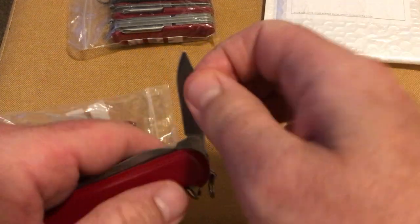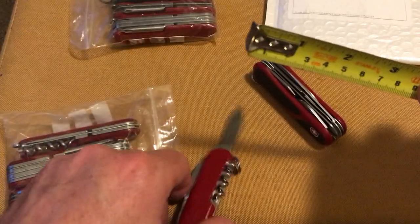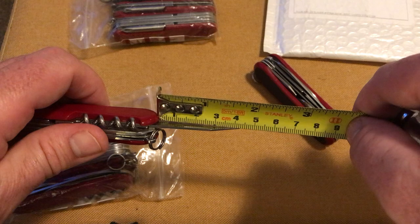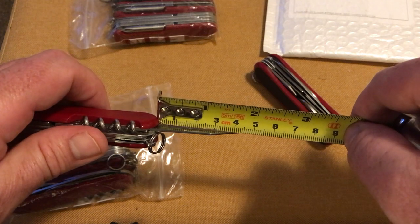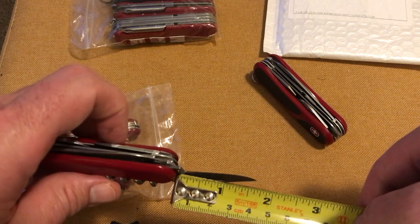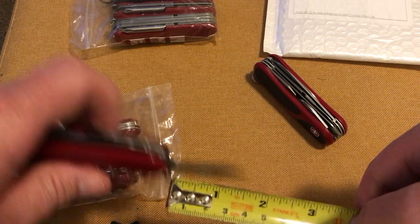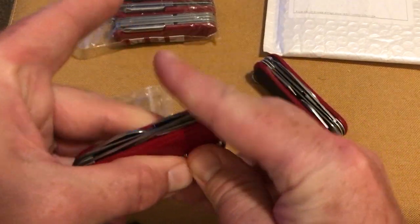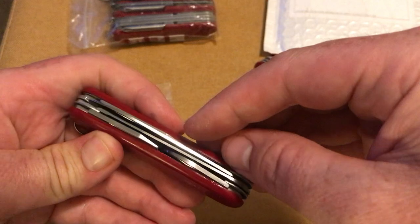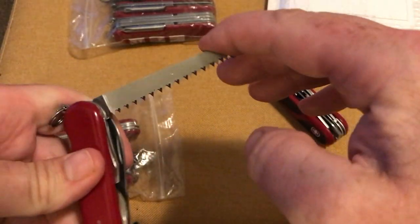Then you've got the clip blade — that's a bit sharper but not much. No damage on that whatsoever. As you can see, that blade is about 42–43mm, which is the equivalent of about one and three-quarter inches. You've got a clip, you've got the main blade, you've got the saw — and that end is pretty sharp too.